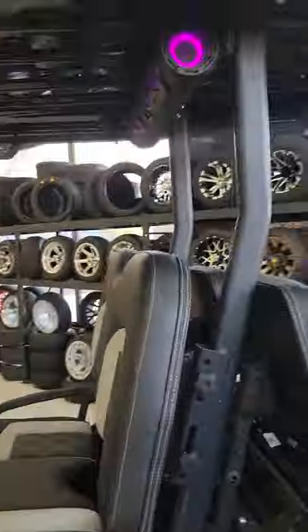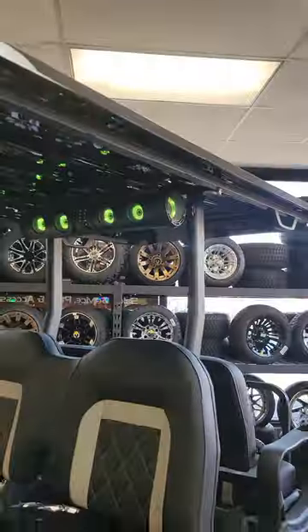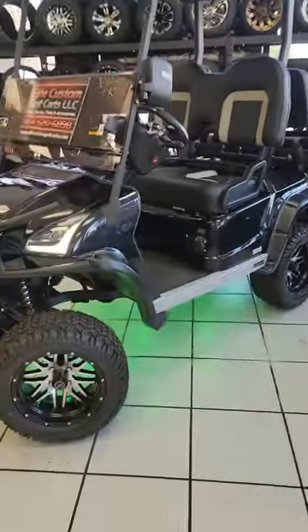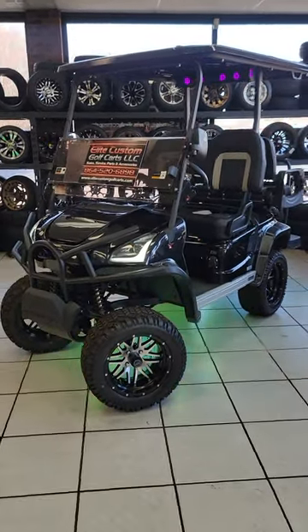All in all, pretty cool cart. We do have the Eco Gear sound bar on this one as well. But that is the Star Lifted 4 Passenger Sirius model. Thank you.